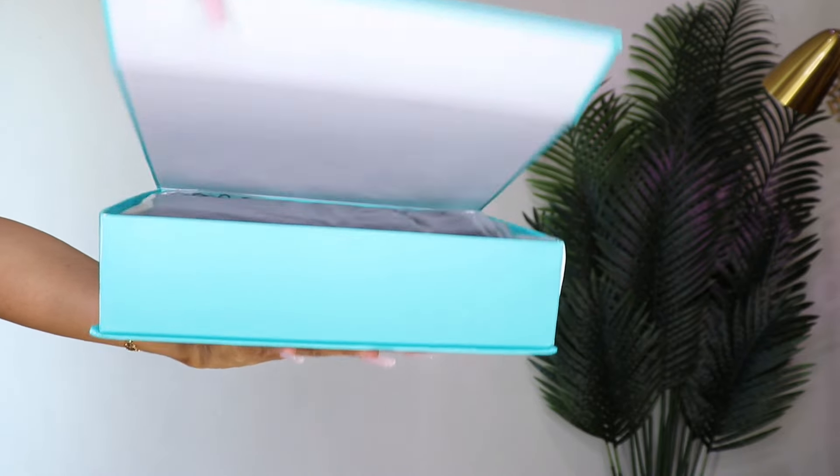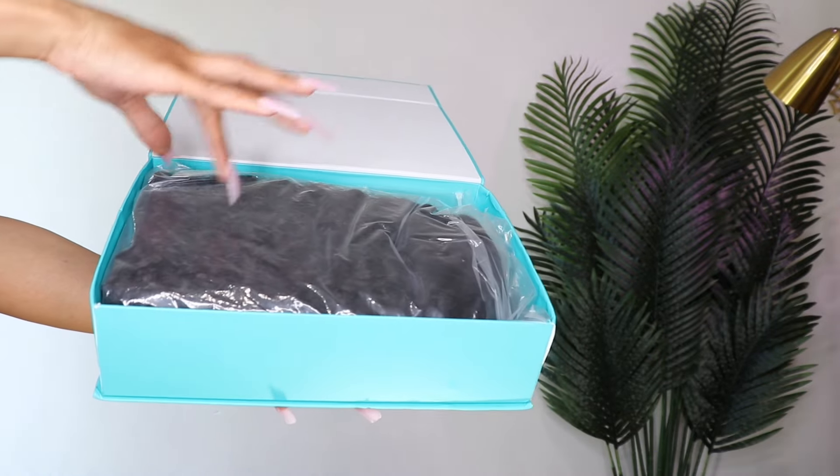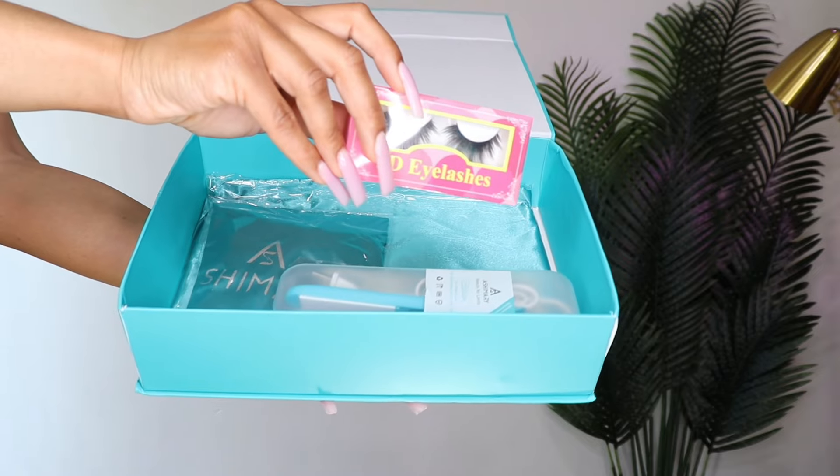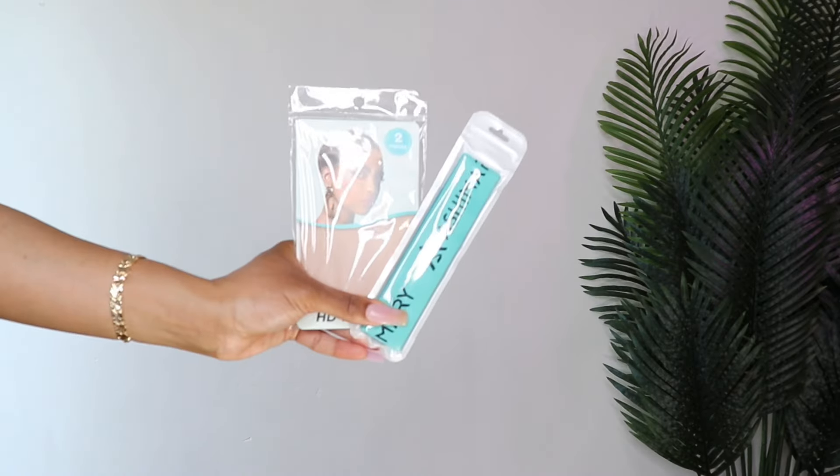Hey babes, welcome back to the channel. I'm back today with a new video featuring Ashimary Hair. Big shout out to Ashimary for sponsoring today's video, so let's get into this look.